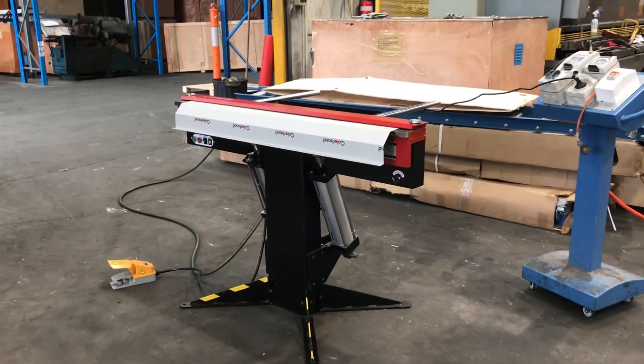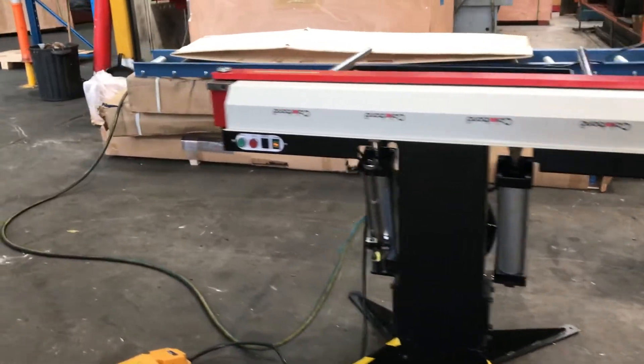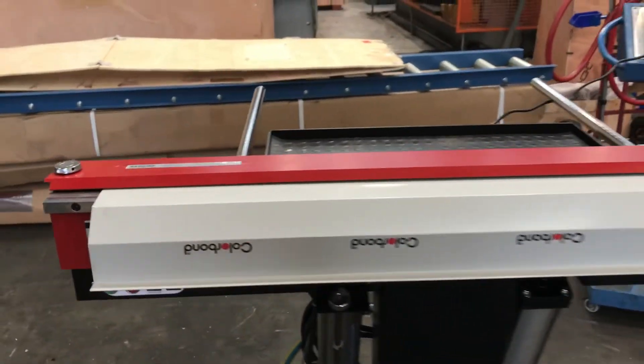Welcome to Asset Plants and Machinery. Today we're going to overview our new powered Magnebends magnetic folder. This is our 1200E, which is 1250 wide, and we also offer this powered version now in a 2500.